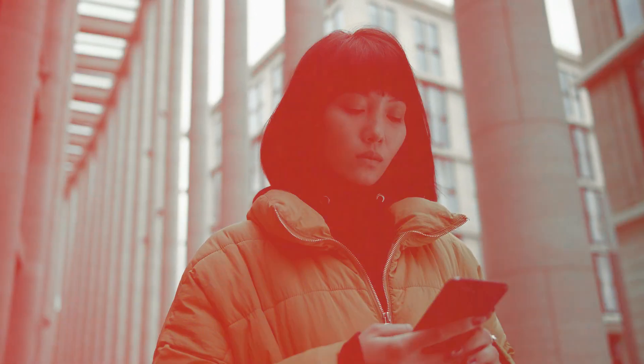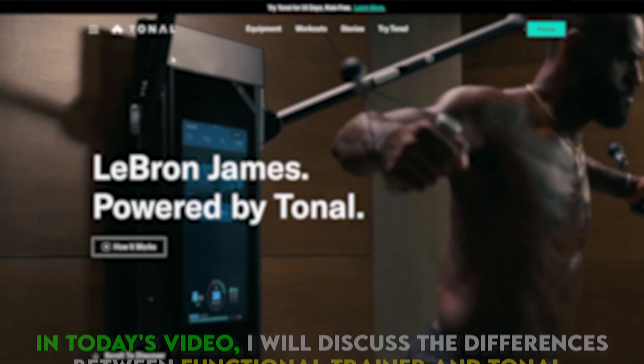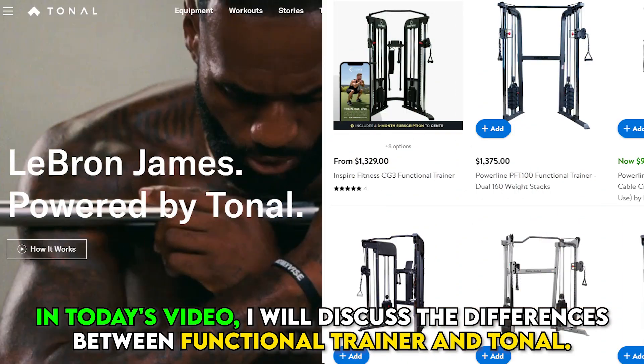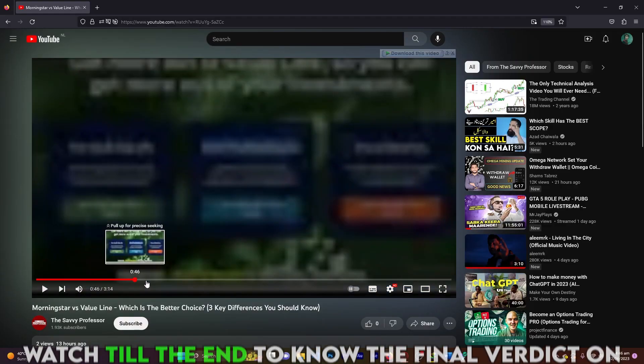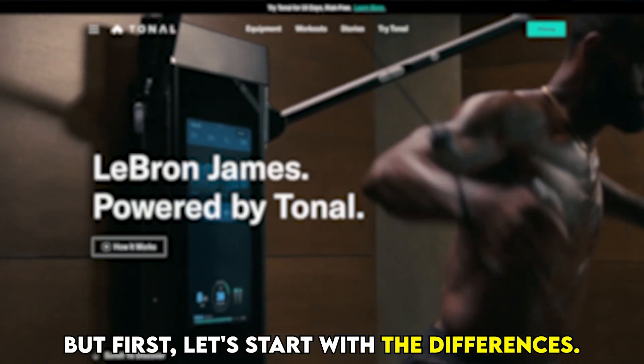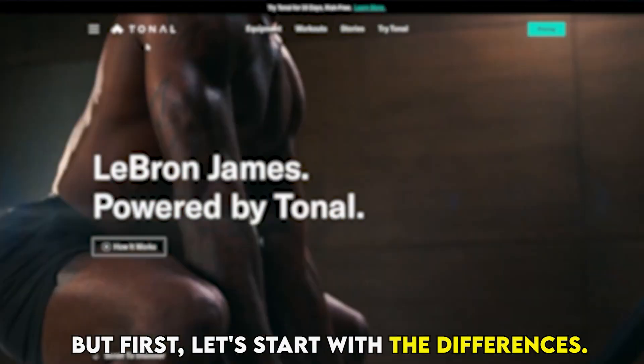Hi guys, this is Sarah from The Savvy Professor. In today's video, I'll discuss the differences between Functional Trainer and Tonal. Watch till the end to know the final verdict on which is better. But first, let's start with the differences.